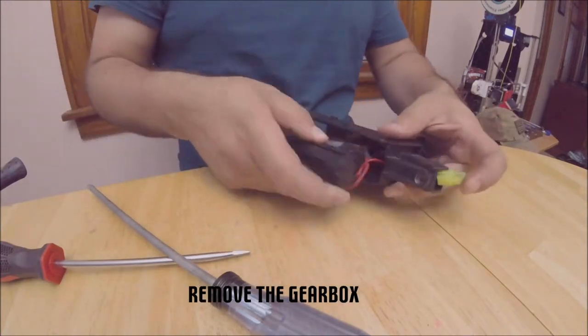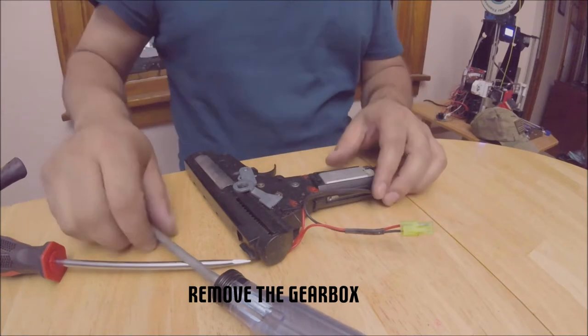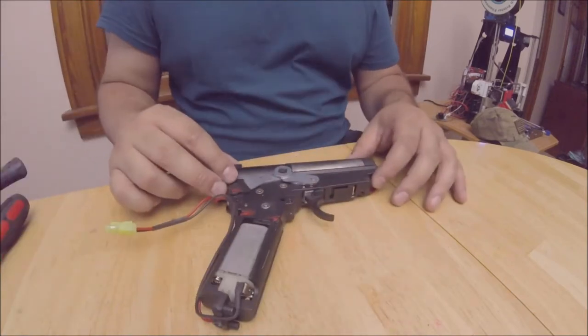Next, we remove the gearbox from the receiver. At this point, it should just slide out of the receiver. Be mindful of your wiring if you have a rear-wired replica.